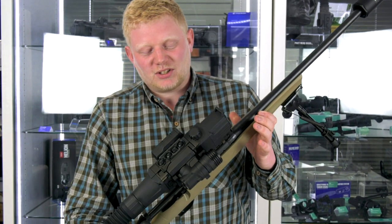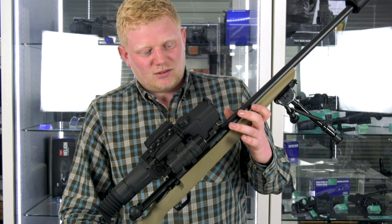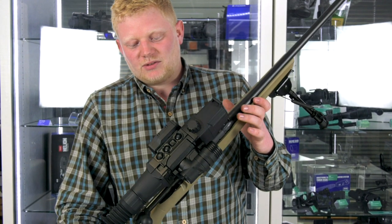This is the DigiSight Ultra LRF N450, available at all UK stockists. For more information, please get in touch.